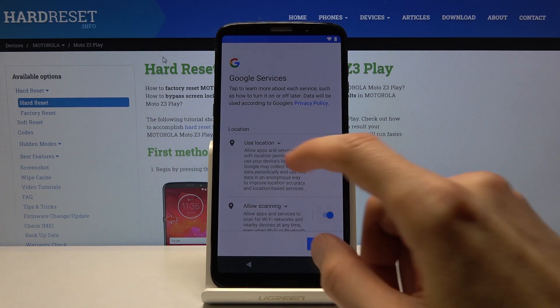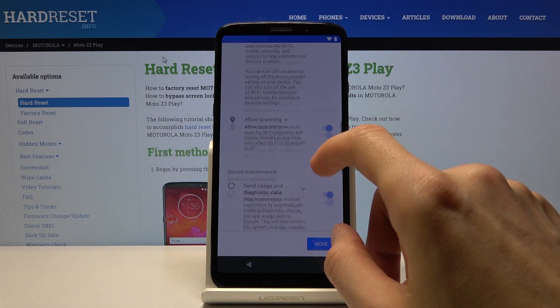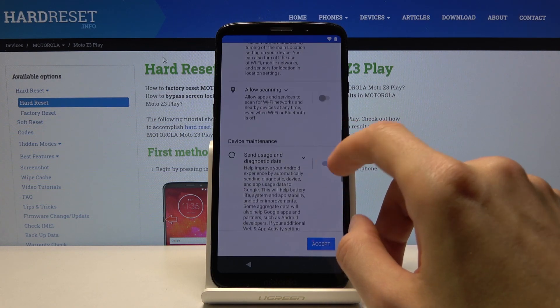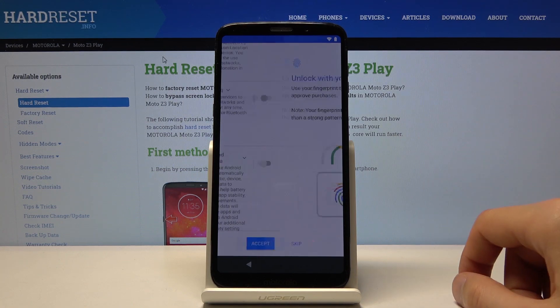Then there are the Google services, so you can read what they exactly do, and enable or disable them accordingly based on your preference. Then tap on Accept at the bottom.